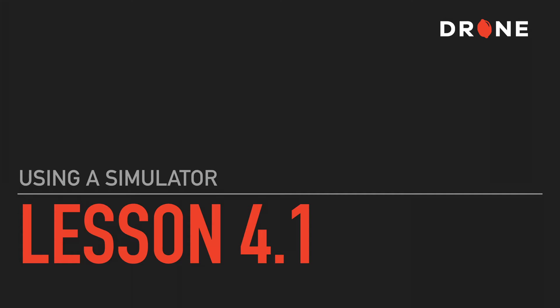There are some obvious advantages to learning how to fly a drone with a simulator first. It's a risk-free way of getting a feel for how the controls work before you fly a real drone, and there are several simulators available both for free and for paid, and we'll take a look at a couple of them inside this video.